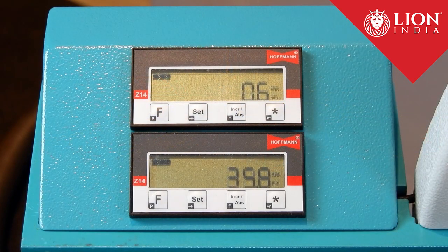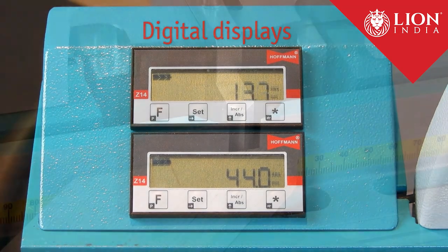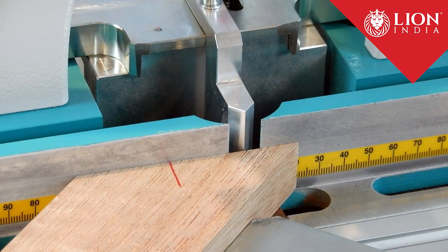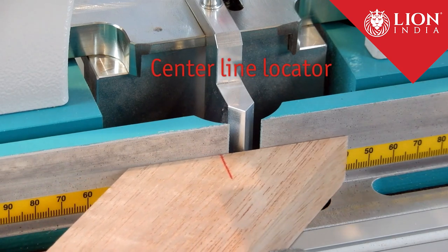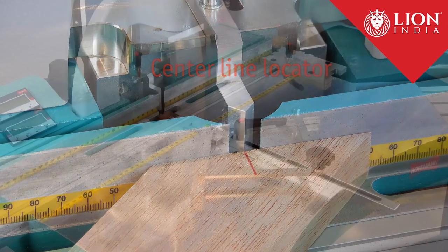The two digital displays show the precision of the angle adjustment in reference to the corner and the routing height, with an accuracy of one tenth of a millimeter. The center line locator shows exactly the center of the keyway and it can be used to match a marked profile.